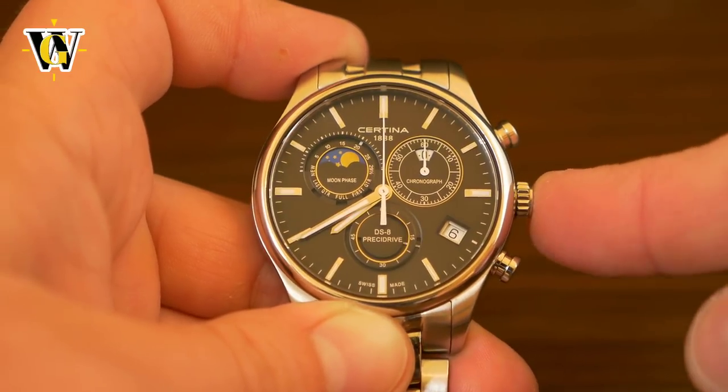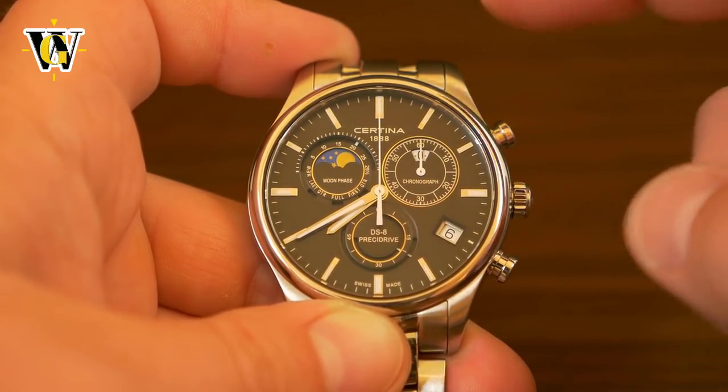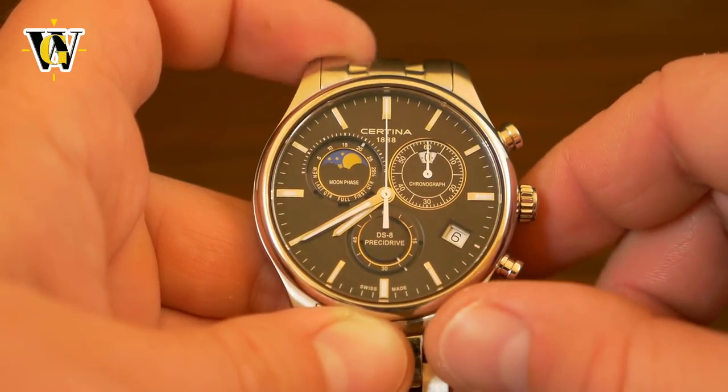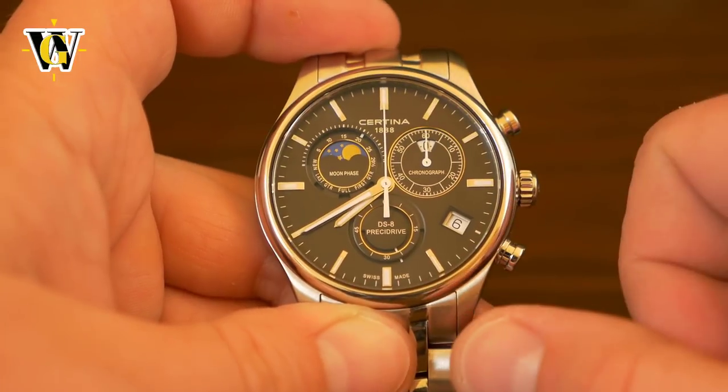To complete the procedure, simply push the crown back in. You've now told the watch that this is the zero position of the chronograph function. Now, since we're talking about the chronograph, I'm going to show you how to use it.